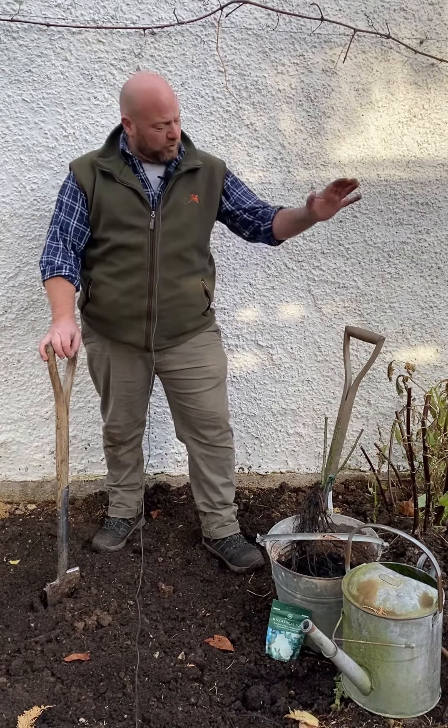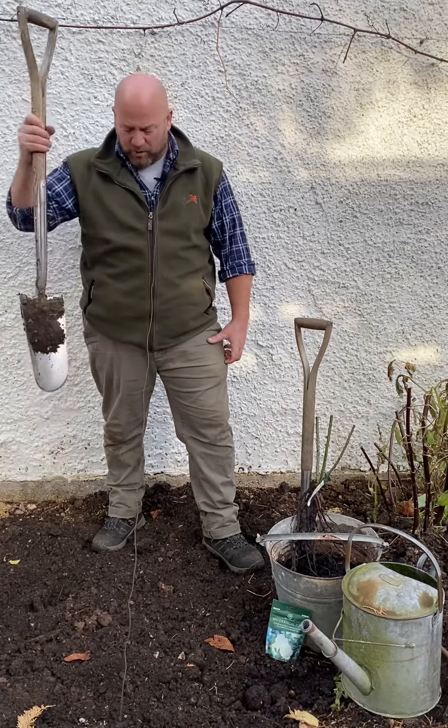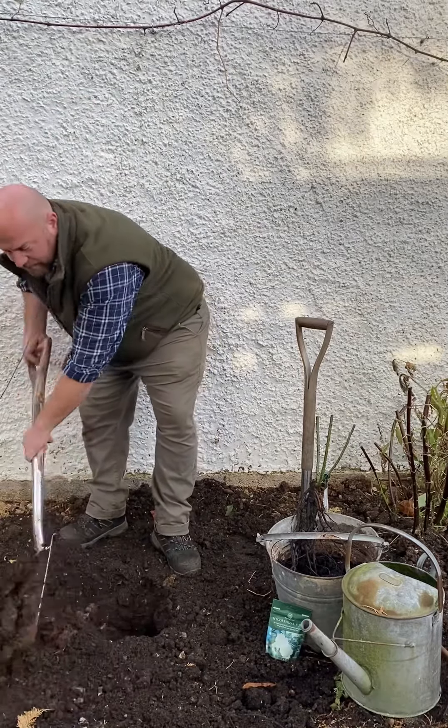I've also got a fork if the ground is particularly heavy going. I've got my border spade — my planting spade from Bergen and Ball, which I absolutely love for jobs like this — and I've also got a watering can of water. What we want to do is dig a nice large hole in the garden.